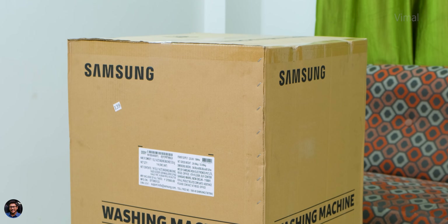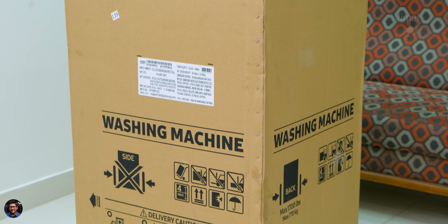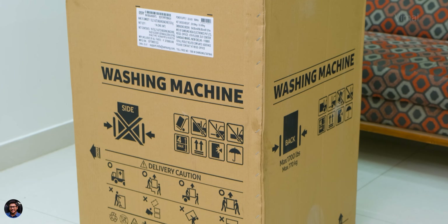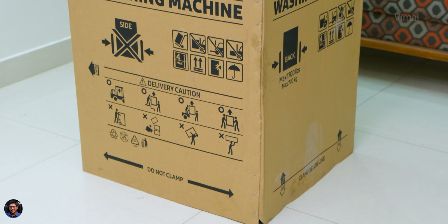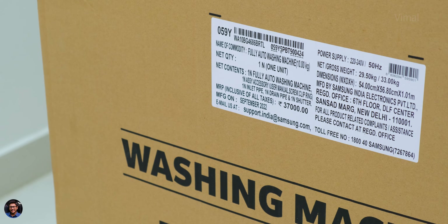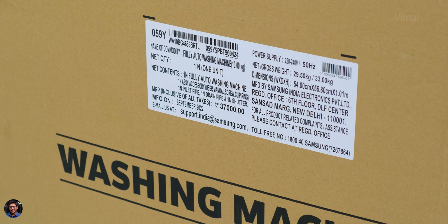The all new Eco Bubble top load washing machine from Samsung came in a simple box packaging — just the Samsung branding and some product details mentioned on it. The model we'll be checking out today is a 5-star rated top load machine with a 10 kg capacity. Let's directly get started with the product.